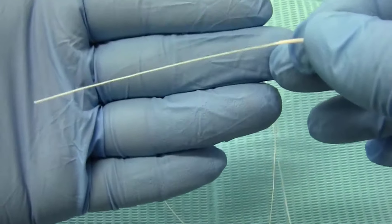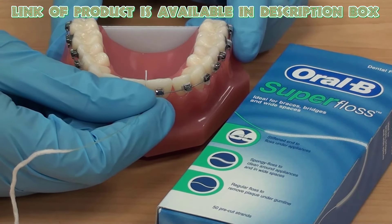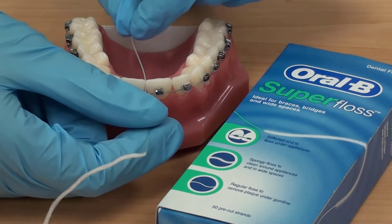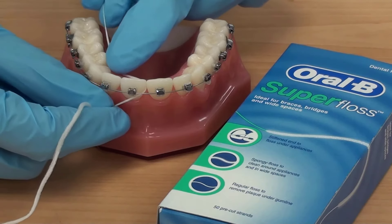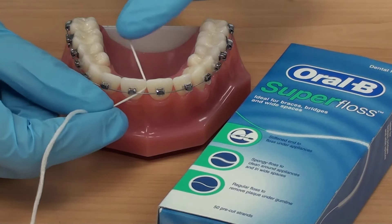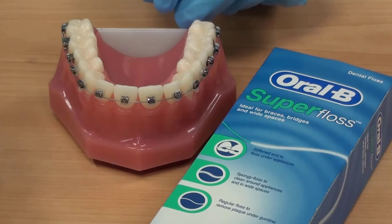Take a piece of Oral-B floss and carefully insert the floss threader under the main wire of your braces. Pull the floss through, then gently move it up and down between your teeth, forming a C shape around each tooth. Make sure to go under the gum line. Remove the floss and re-thread it for the next space, and repeat for each tooth.